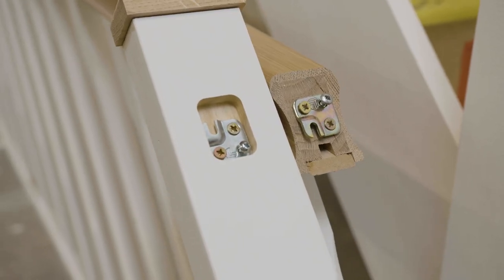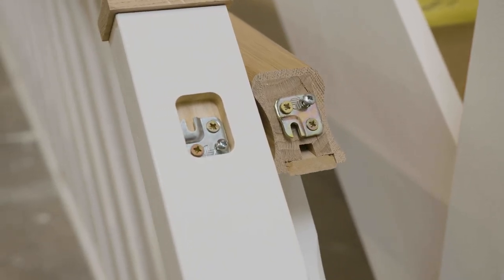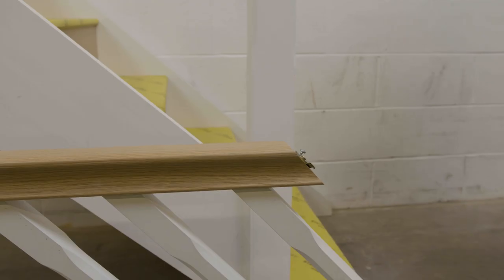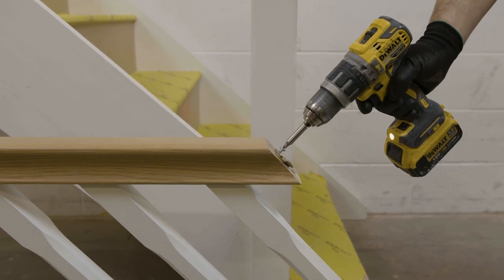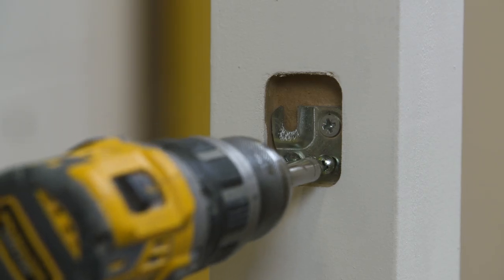The clip system is factory fitted on the handrail and into the pre-drilled pocket on the newel post. Please note that there are adjustable screws on both clips allowing for an adjustment, if required, to tighten the joint between the handrail and the newel post.